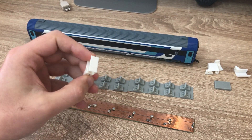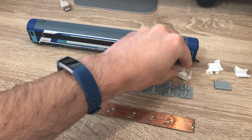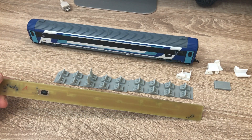Ez azért szükséges, mert a kocsi két végén van egy olyan rész az alvázon, ami kicsit szélesebb és magasabb. A belső beépítése után ezt a világításpanelt fogom beszerelni.